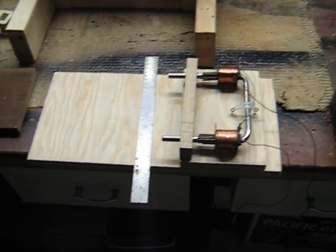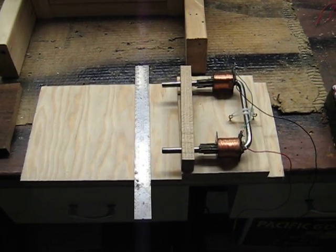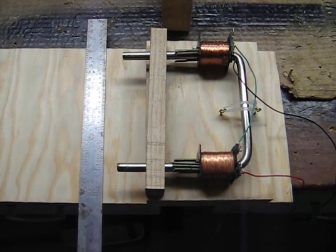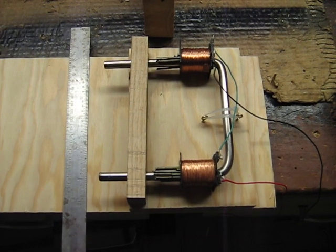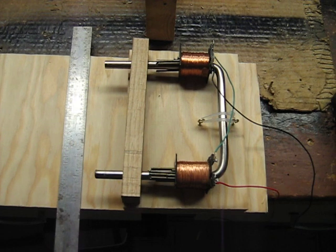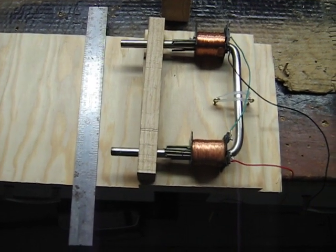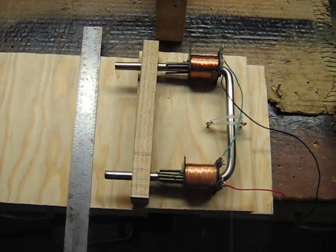He wrote a book called Magnetic Current and it explains how the South Pole — he calls them individual magnets — coming out of magnets, and that's exactly what actually creates your electricity. He calls it Magneticity. Out of the north side of a magnet, you're going to have your South Pole individual magnets streaming out, and vice versa.